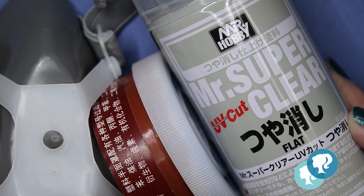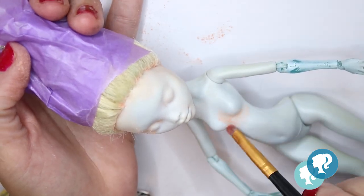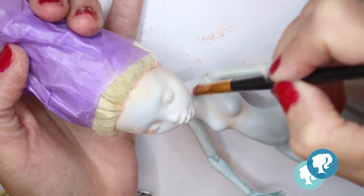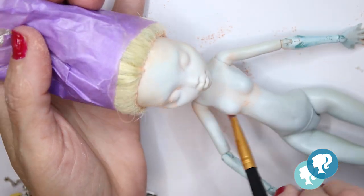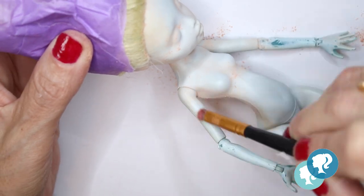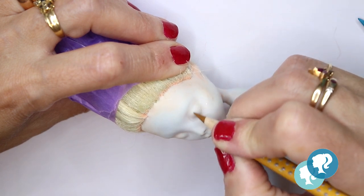I already attach the head to the body because I want to blush it all together. It's a way to save a little bit of Mr. Super Clear, because everyone knows it is really toxic and it's expensive. Then I start with a light pencil sketching the eyes.